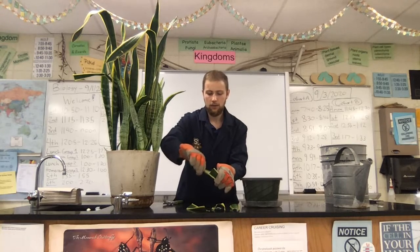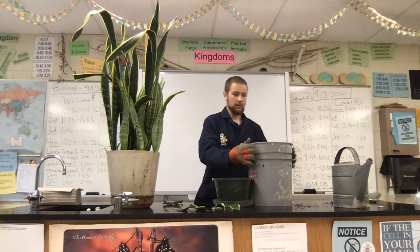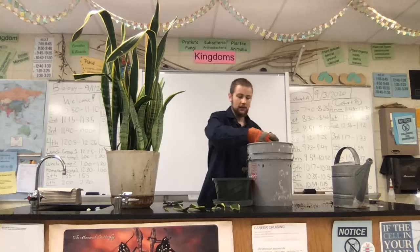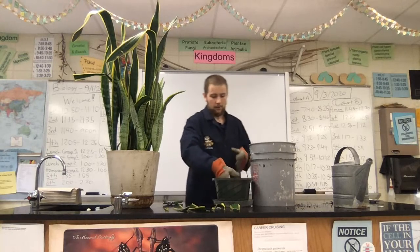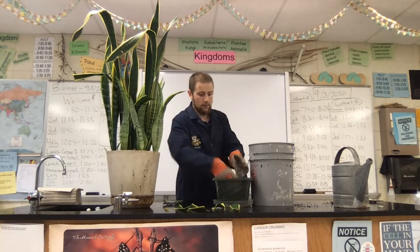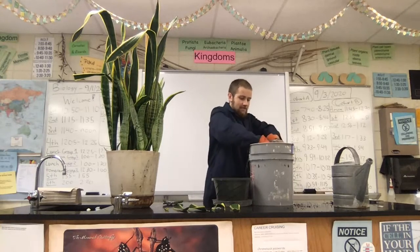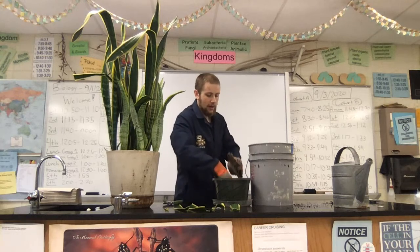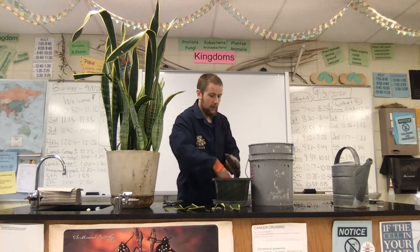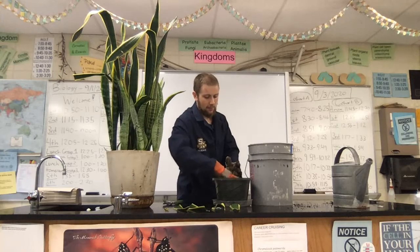Alright, so now let's go ahead and fill our pot with soil. I have a big bucket of soil right here. With your gloves on, it's fine if multiple people reach into the same pot because we're not going to be spreading anything that way. Go ahead and just fill this pot about two-thirds of the way full. We have plenty of potting soil in the greenhouse as well as in the hallway if we run out.